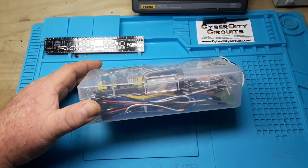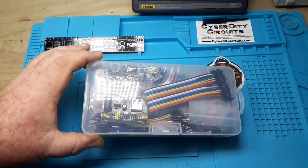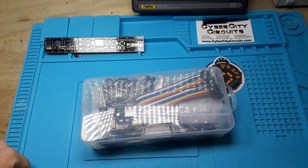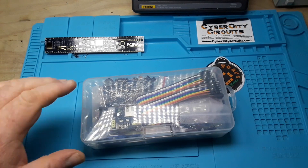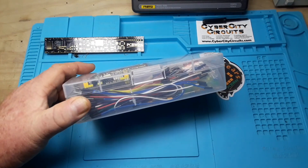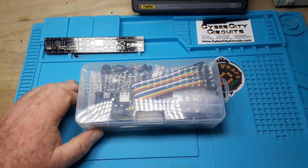Now that is a block, even a brick you could say, of electronic goodness. Hey, what's happening guys? Today I thought we'd take a look at this. This is just a box of assorted electronic components I got off of Amazon.